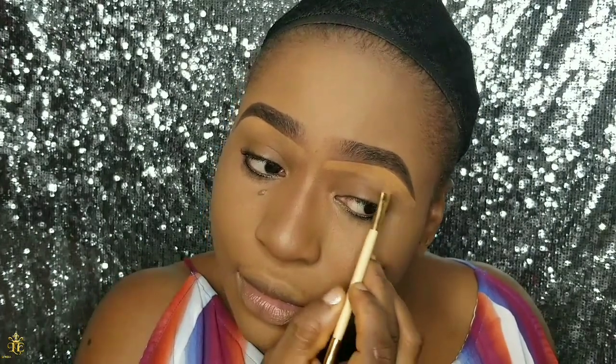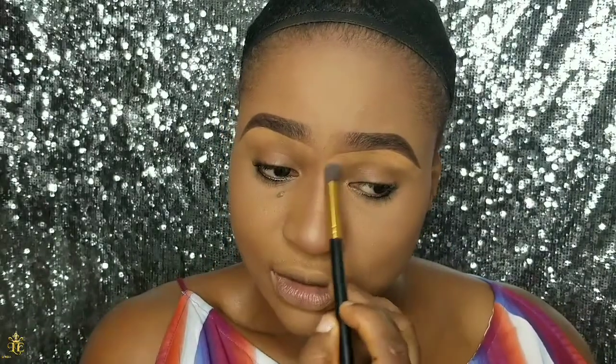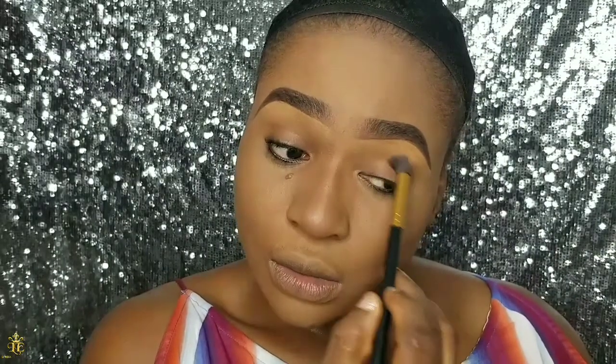After drawing in this brow, I'm going to define the shape with concealer. I place the concealer here and be very careful not to spoil the brow I drew in with the pencil. Then I go back to the blending brush to blend that concealer into my skin to ensure it's well blended.